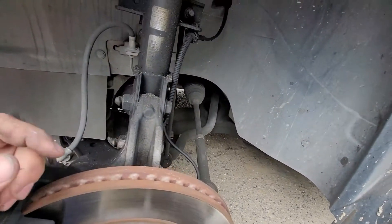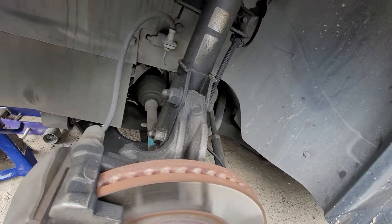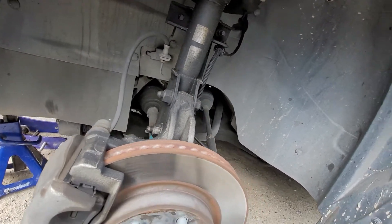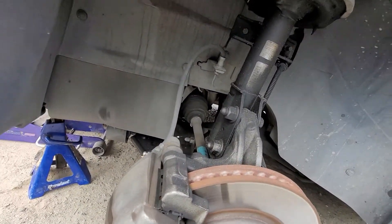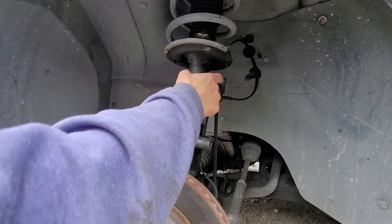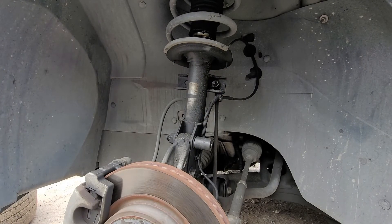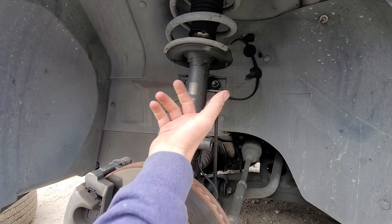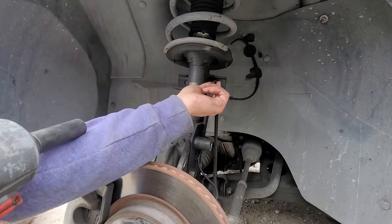Now would be a great time — if you wanted to, you could replace your sway bar end link. I'm not going to replace it; I don't think I need to. So we're going to go ahead and take off this bolt first. That is an 18 millimeter. If it keeps spinning on you, you can use a wrench and hold it down with some pliers or an adjustable wrench — this is like an Allen head right there.